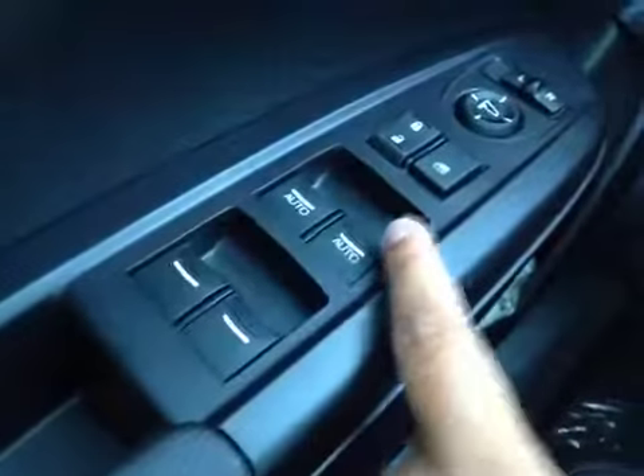On the driver's side we have power windows, power locks, power mirrors, and a power driver's seat as well as memory seat. Your traction control is right there.